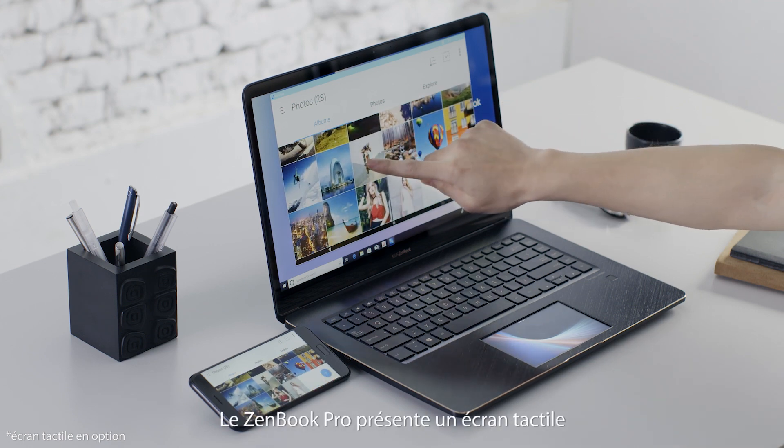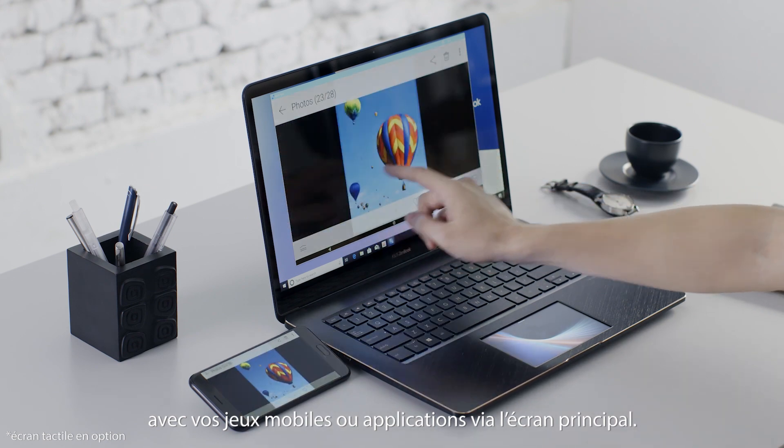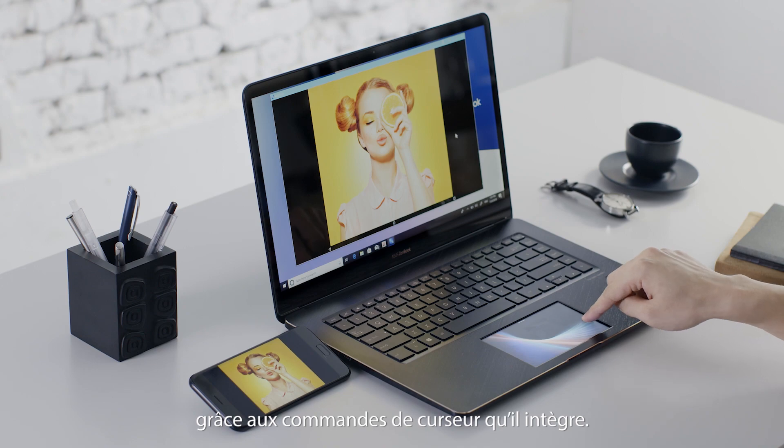ZenBook Pro has a touch screen, so you can interact via touch with your mobile games or apps using the main screen. ScreenPad also lets you interact with your games or apps using cursor controls.